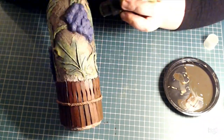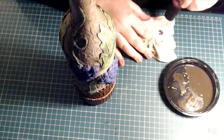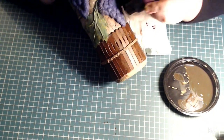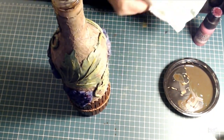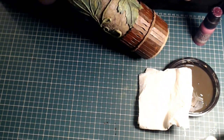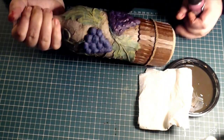I'm using a much brighter purple here to go over the grapes, and I'm also using a paintbrush to paint them to make them look lush and to have that dimension of color.